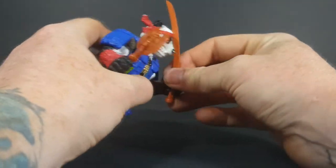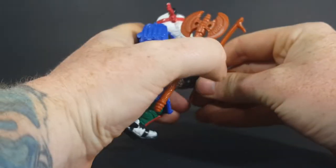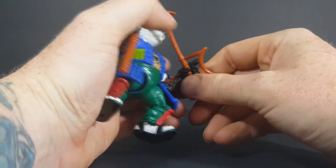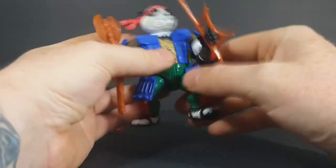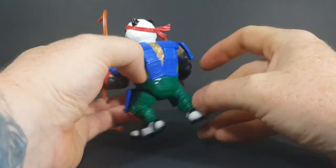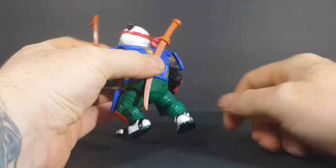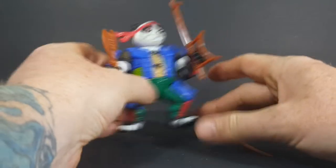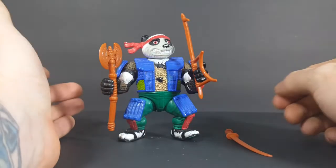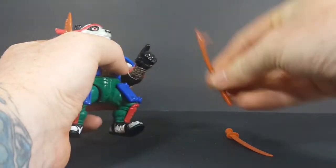They fit in his hand real tightly — real nice. Even this one, it's pretty tight. Not bad. I just wish he would have came with something to be able to put his sword into, or one of his other weapons into, since he can't hold all three at once. I hate just leaving one lying around — that's how it gets lost.